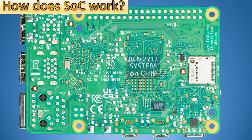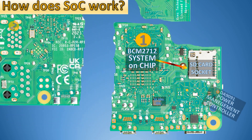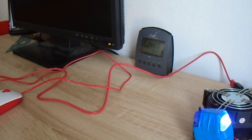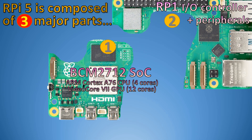From the other side of the system on chip, we can see that there is also a direct connection to the SD card socket. This is important because if the RP-1 controller is not starting, the BCM2712 system on chip can still start using data from the SD card socket and can repair or change the primary bootloader according to the data from the SD card. So Raspberry Pi 5 is fully recoverable if the EEPROM content needs to be replaced.